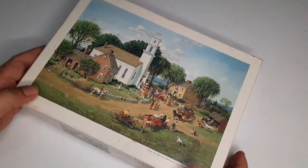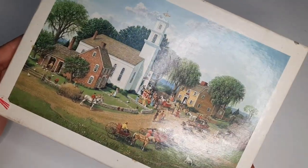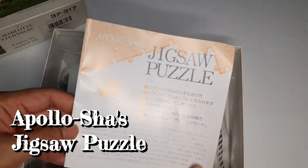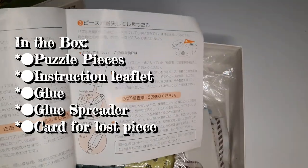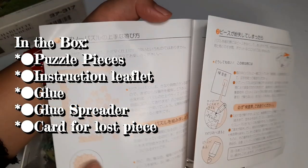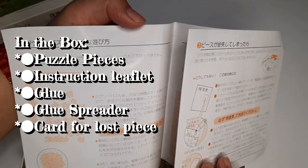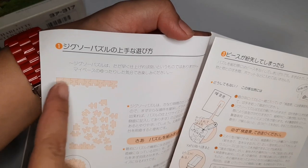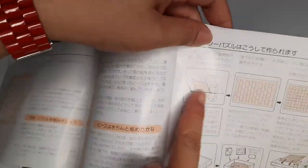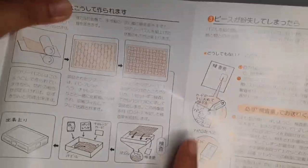In the days gone by, when you opened a jigsaw puzzle box there were just the pieces. But this Japanese puzzle comes with various extra bits and pieces — like this Apollo Shots jigsaw puzzle, inside were an instruction leaflet, glue, glue spreader, a card for lost pieces, and of course the puzzle pieces. The instruction says to do the edges first, and then shows you how to glue and frame the puzzle.